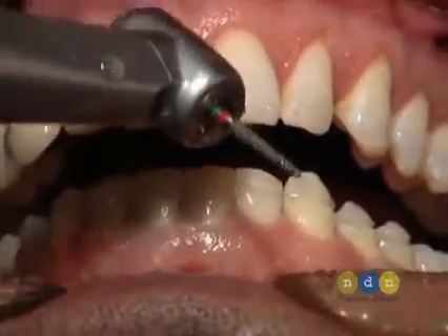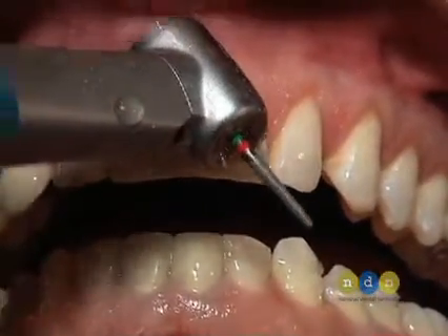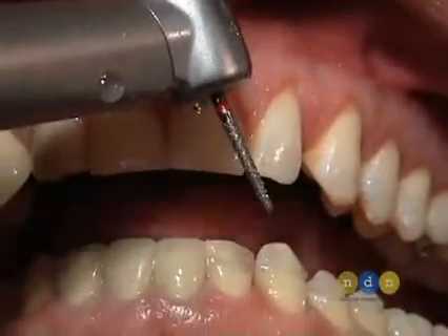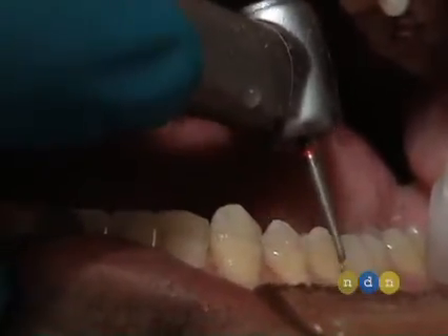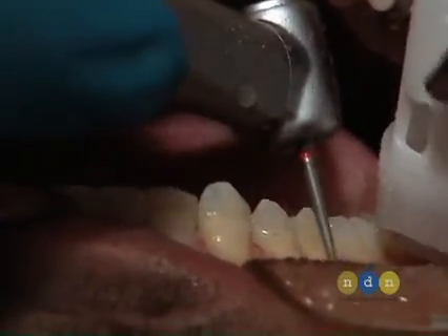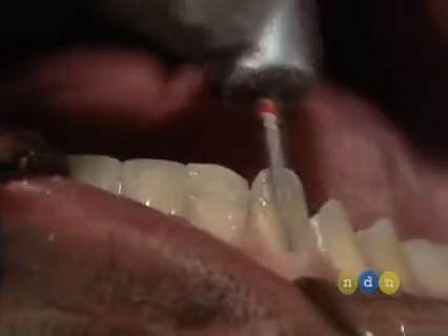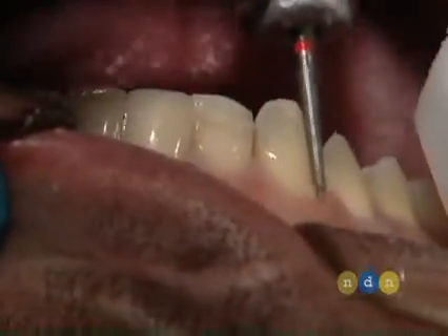Now we're going to take the chamfer-ended diamond, the LVS3, which has a safe cutting end to it. You can see it has a little bit less grit on the end, down by the tissue — Dr. Goldstein developed this one also. We're going to join those depth cuts, forming a chamfer right at the tissue level. No need to retract the tissue here. It's kind of a sweeping brush motion on this burr rather than a heavy cutting motion, taking just a little bit of enamel at a time to make sure that we have room for half a millimeter of porcelain.